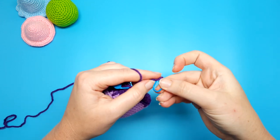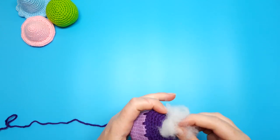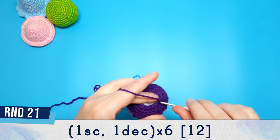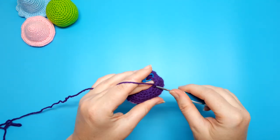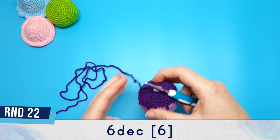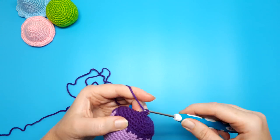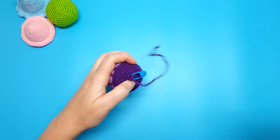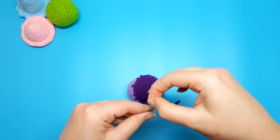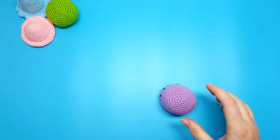After round twenty, begin stuffing your mushroom. When you're finished, continue with round twenty-one, which is one single crochet and a decrease repeated six times. Then finish off like we've been doing with all the other mushrooms — thread your needle and close out that little hole. And that's four down, one more to go.